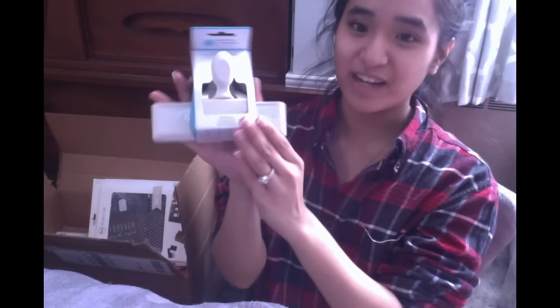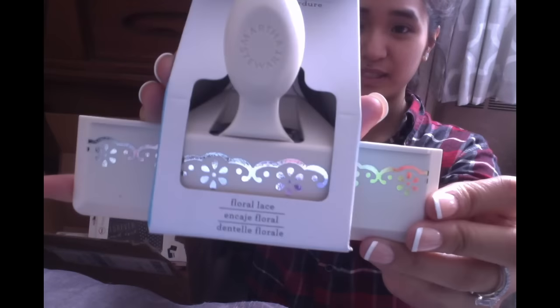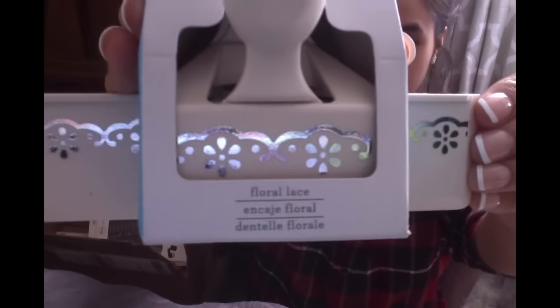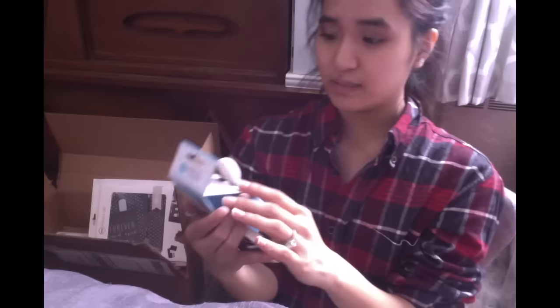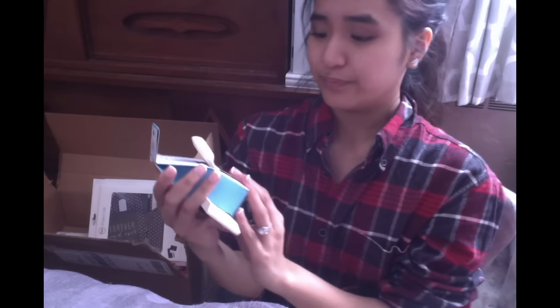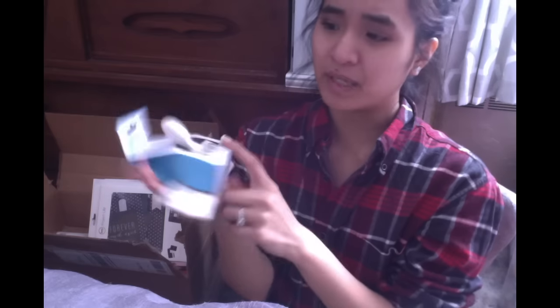Next I've got a border punch from Martha Stewart's called the Floral Lace, and it is super cute. I got this because I don't have an edge punch yet and it was on sale at the time, so I figured might as well pick it up.